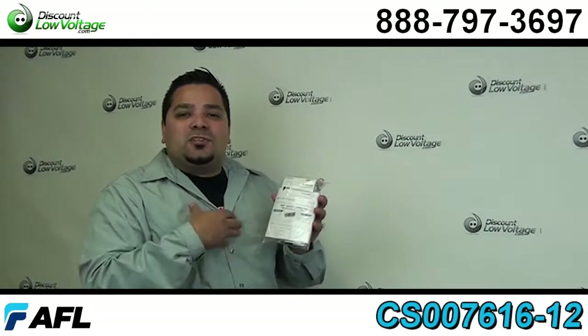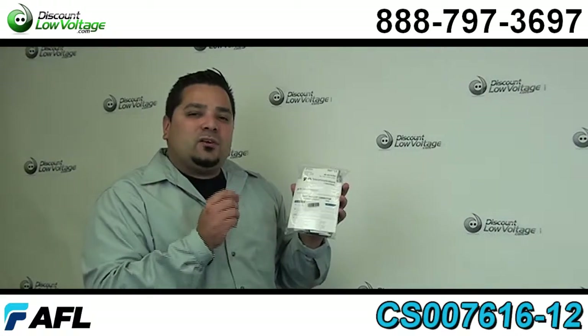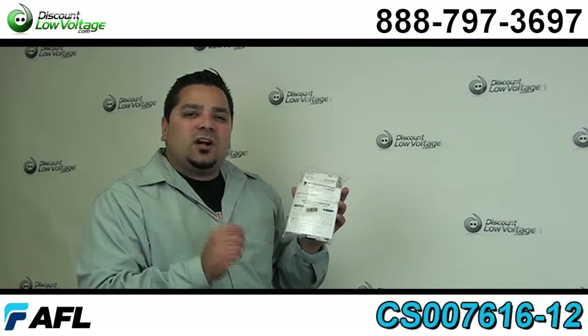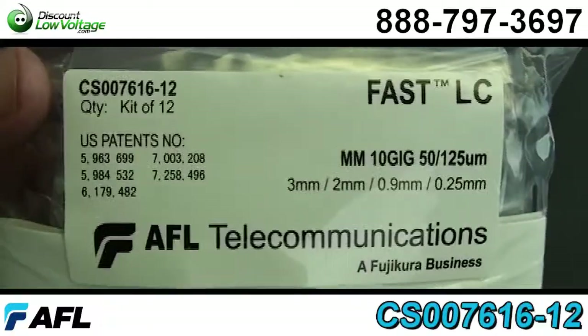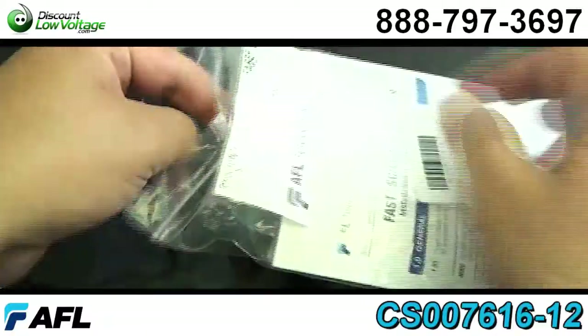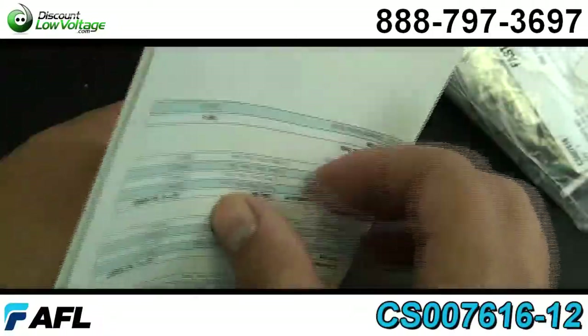Hello and thanks for visiting. I'm Mercy with discountlowvoltage.com and today we're going to talk about AFL's LC 10 gig 50 micron laser optimized fiber optic connector. Let's crack this open and take a look. The part number is CS 007616-12 and from the manufacturer they're packaged 12 per pack, but you can order them from us individually if that's what you want to do.